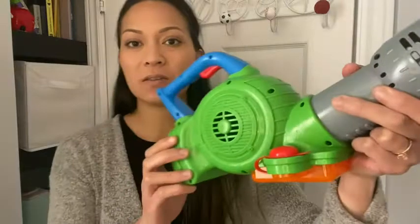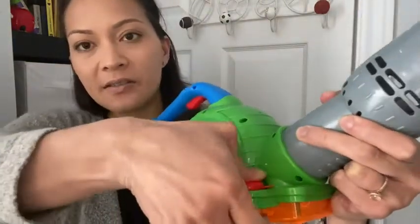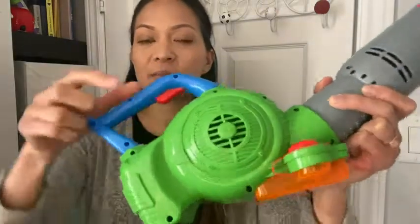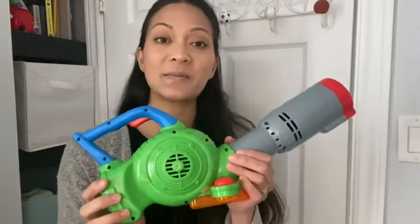It's really easy to use — the bubble soap goes in here, you just close it up, and then all you have to do is press this red button which produces your bubbles. As you can see, it also produces a sound effect so it feels like you're using a real leaf blower.